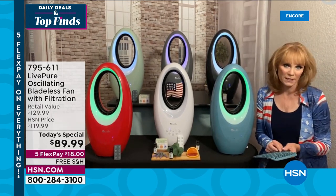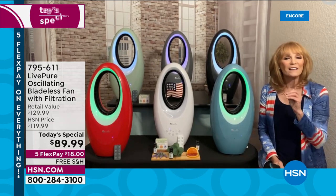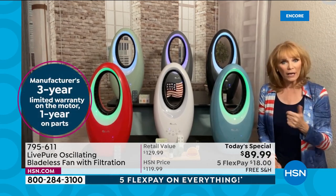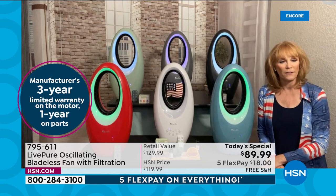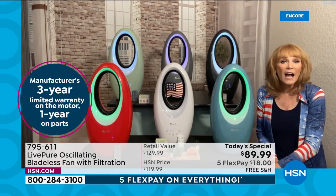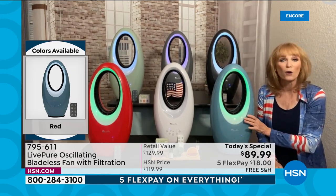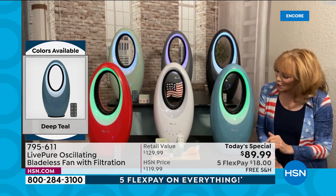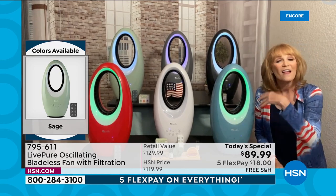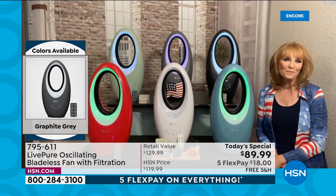That's what's new with the fan this year, and you get the Live Pure brand — important because they give a great warranty and USA-based customer service. Anytime you've had to buy a fan, you think: okay great, but what do I do with this ugly thing the other nine months of the year? You have to hide it. You don't have to do that with Live Pure — you can leave this out all year long and nobody would even know it was a fan. That LED lighting is available to you all the time.